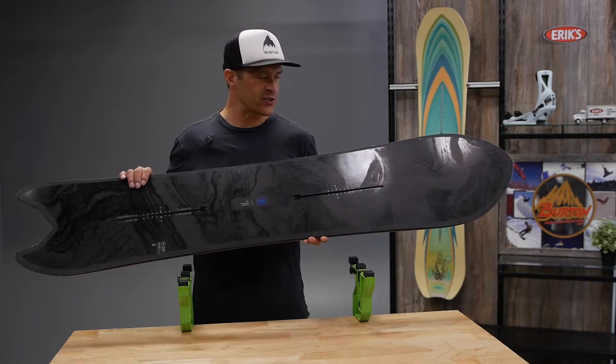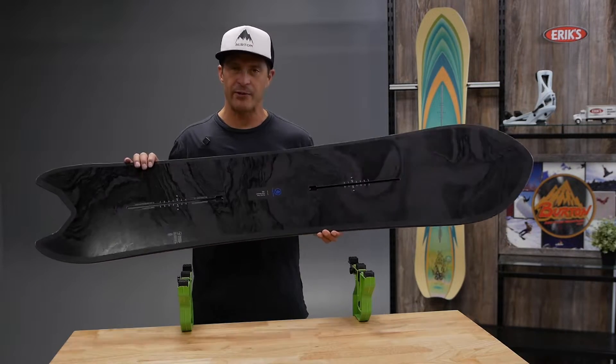Hi, I'm Jason with Burton Snowboards. I'm here at AERJ today to talk to you about the Burton Family Tree Power Wrench.